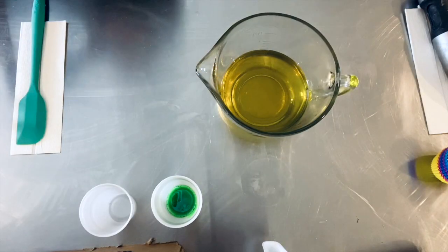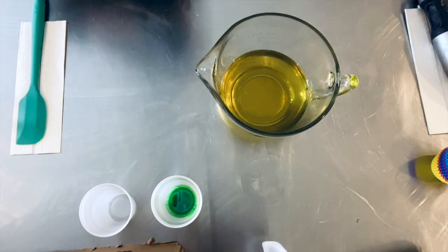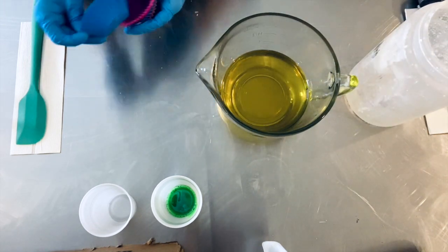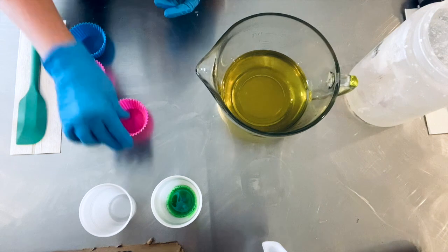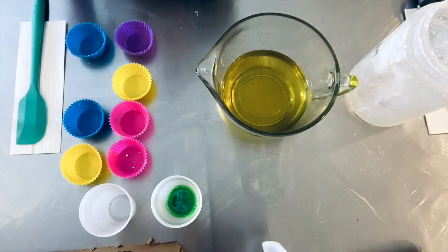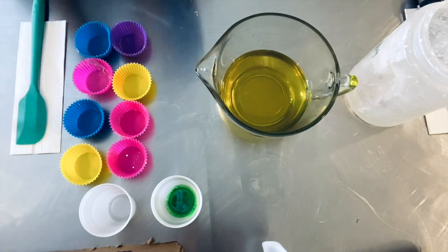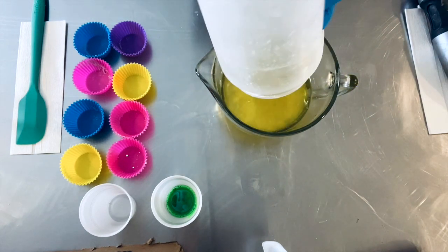Let's make cupcakes - we're going to make some gnome cupcakes today and they are super cute. So we're going to use these little cupcakes and this is one of the series that we're doing. We already made the ocean-themed cupcake soaps and now we are doing some gnomes. We'll put these aside and get our lye water in and get everything going.